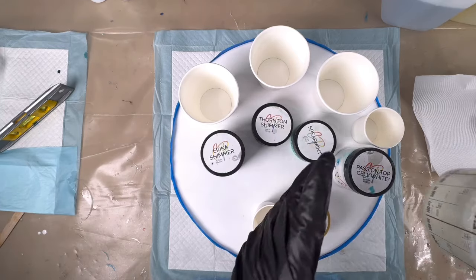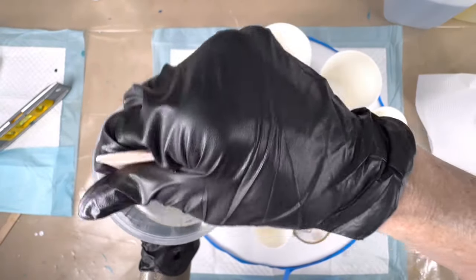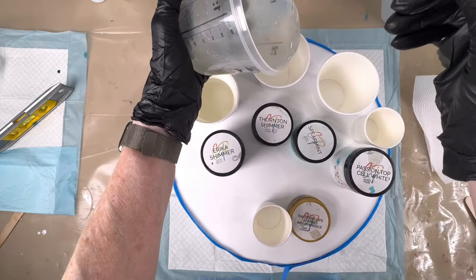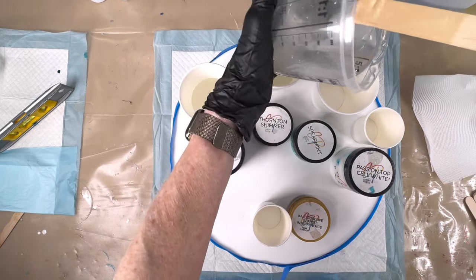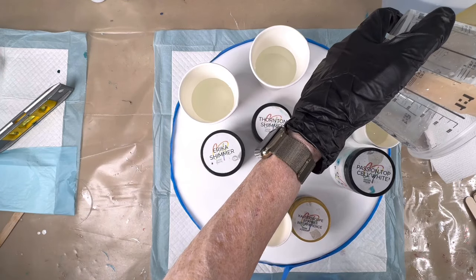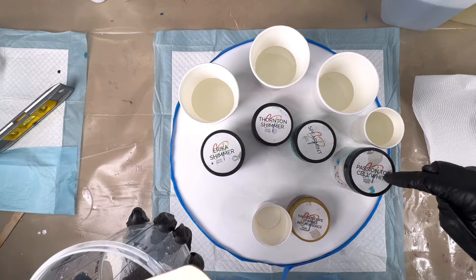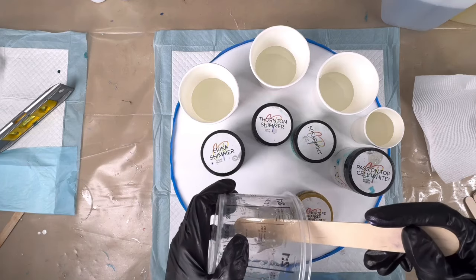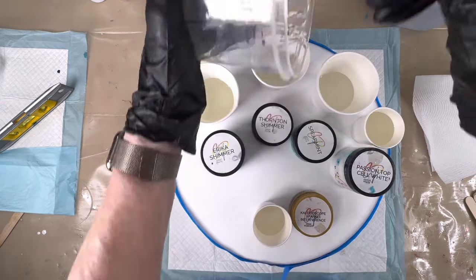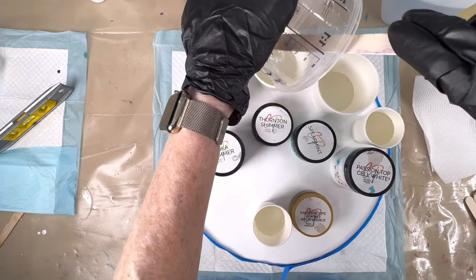Here we are back again. I finished mixing and ensuring everything in the resin was fully incorporated. Today I'm using the Barnes epoxy glass. I'm going to pour into my containers a rough amount of what I want to use, because I haven't added the color yet. So this is for my white — I've got Erica Shimmer, Thornton Shimmer, Spearmint, Top Cell White, and the Kaleidoscope sparkle, which is such a lovely color. Over dark colors it's amazing. I may even sprinkle a bit on the top.